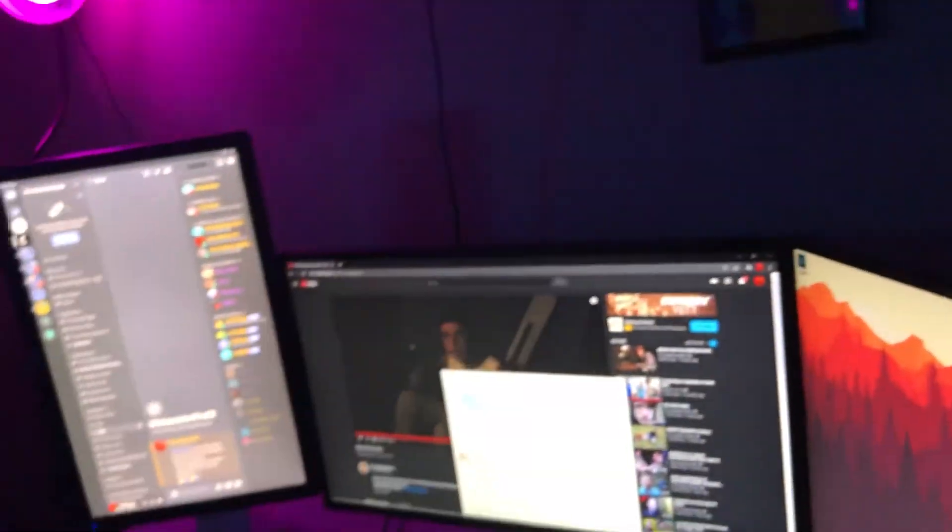That's it for my setup tour. I hope y'all enjoyed the video. Talk to you later.